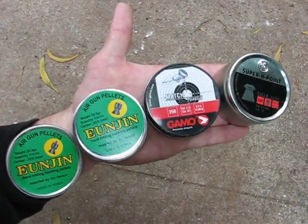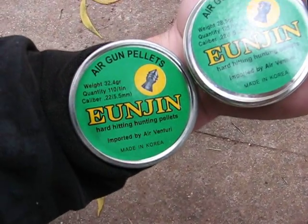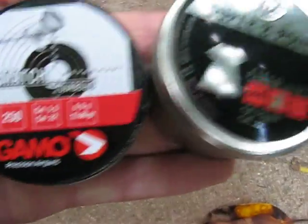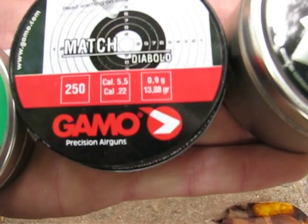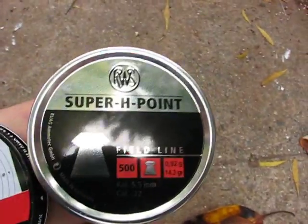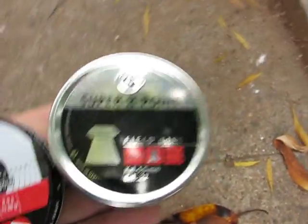Yo, what's up YouTube? Big Tom Science. I'll be firing four types of pellets for you. First I'll be starting out with the 32.4 grain pointed Unjin, next the 28.5 grain round nose Unjin, and then the Match Diablo 13.8 grain Gamo wad cutter pellet, and then the RWS Super H-Point. So I'm going to be showing you guys the difference between the pointed, round nose, flat, and hollow point pellet.